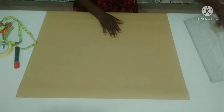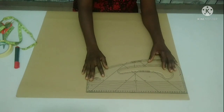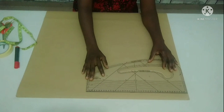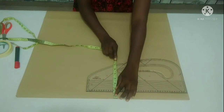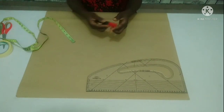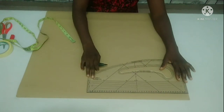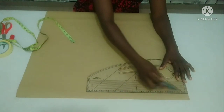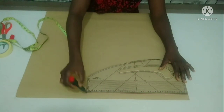I'll first of all draw a straight line here, which will indicate my starting point and my shoulder line. Just make sure you measure about one inch from the edge here and rule it out. That will be my shoulder line. If you are a beginner, please make sure you measure before ruling.